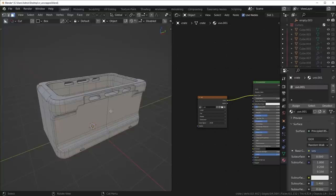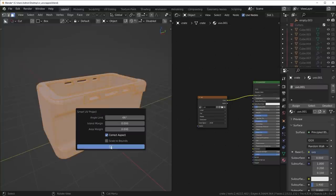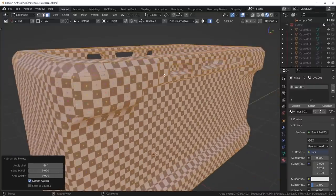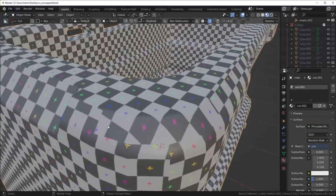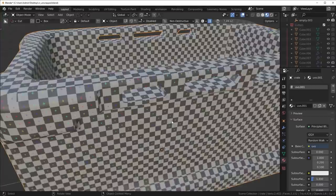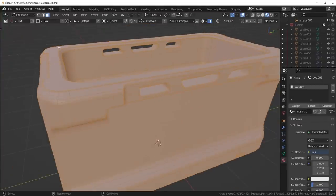If I just go into edit mode and do a Smart UV Project, you're going to see we get this kind of automated unwrap. I never recommend automated unwraps like this unless you're quickly concepting, because the seam placement is atrocious — you can see all these very clear discontinuities. I always like doing my seams manually; it's a very good skill to have. So let's go ahead and start marking our seams.